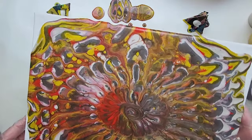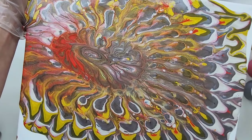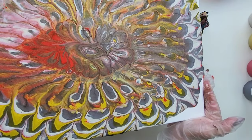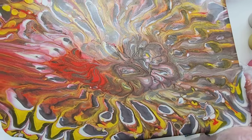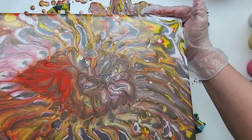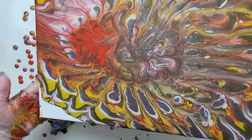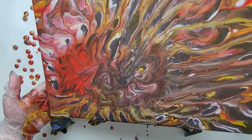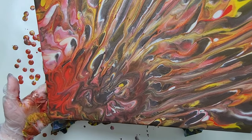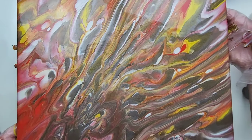And then we're just going to slowly tilt. I'm going to start on this side, and then go down to this corner next. I love that white on the outside. I'm going to stretch that part out. I actually love the design this last tilt made, so I'm going to stretch that part out. I love those lines.